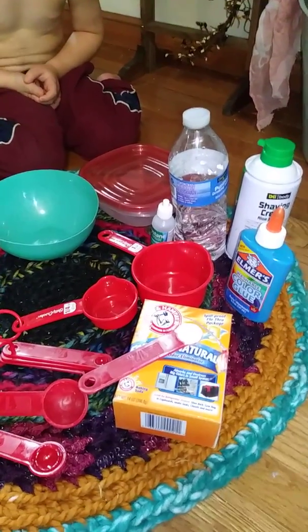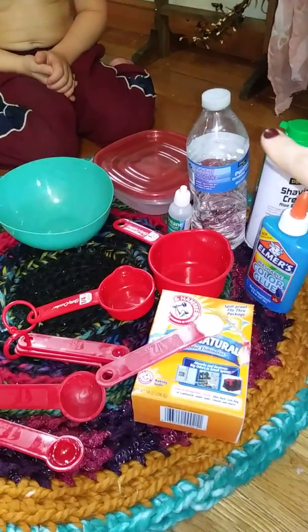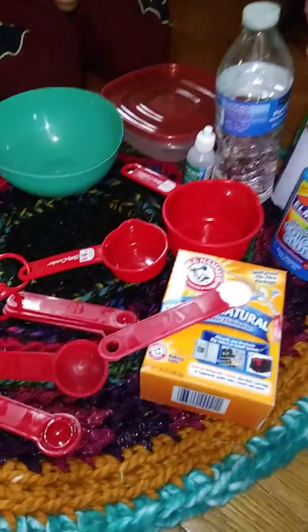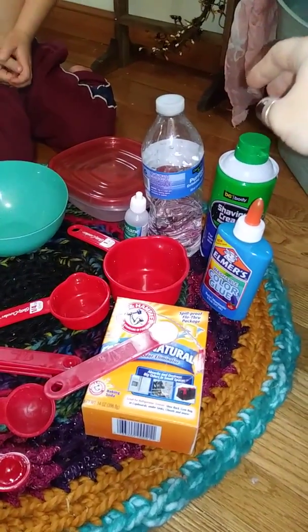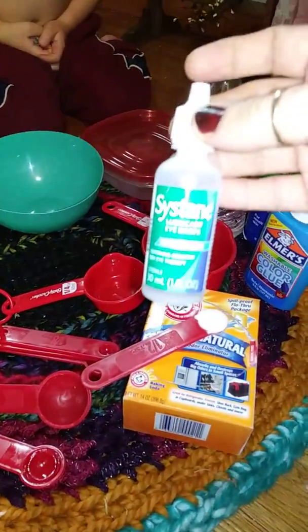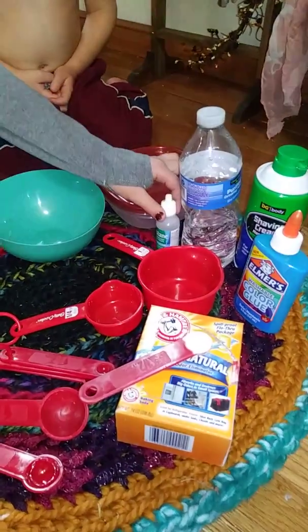So today we'll need a half a teaspoon of baking soda, one fourth cup of water, two to three cups of shaving cream, and one half tablespoon of contact solution — we don't have any here right now, so we're just using eye drops — and a bottle of glue.